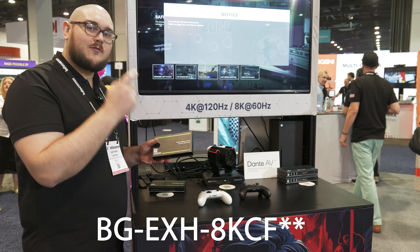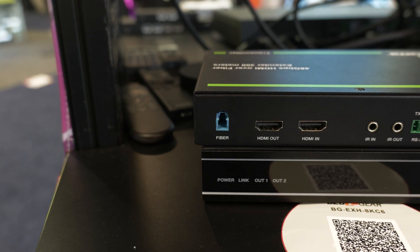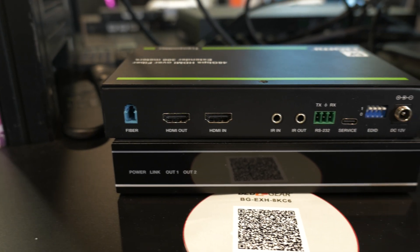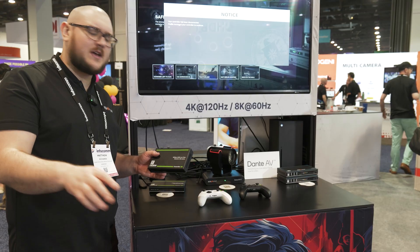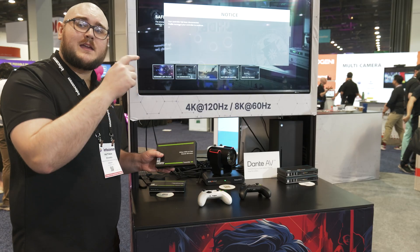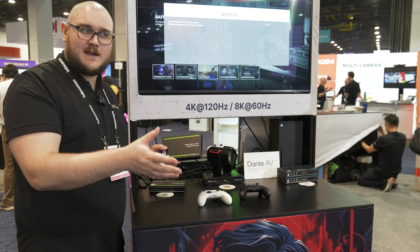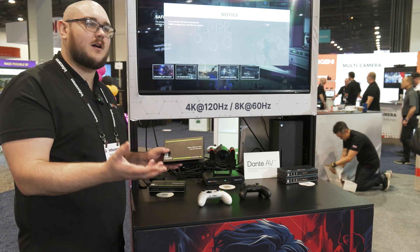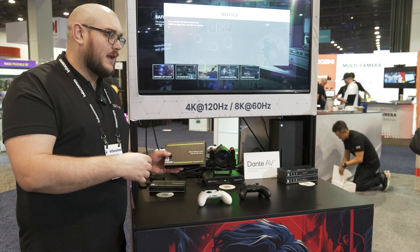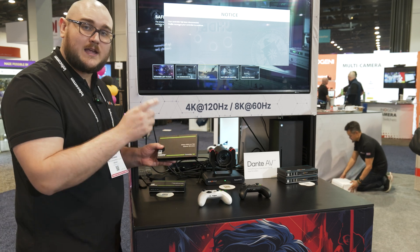You're going to get 48 gigabits per second over fiber with this thing, and you can run it at over about 300 meters — around 330-ish feet or so. You're getting 8K at 60 hertz, or 60 FPS, and you can also run it at 4K at 120. You're also going to be able to run lower resolutions like 1080p at much higher frame rates, like 240 FPS.